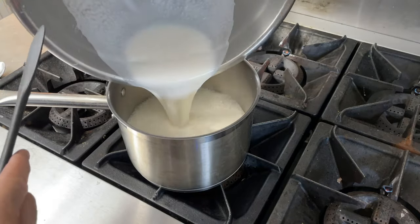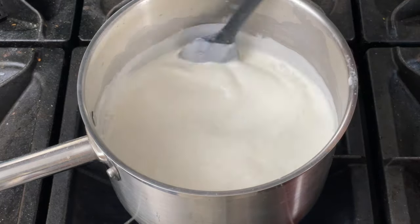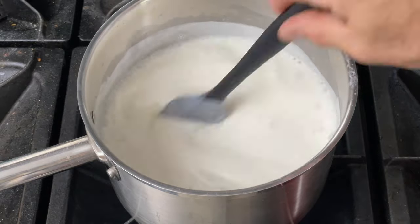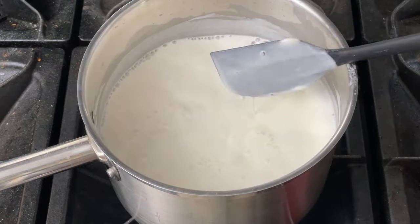Next, you want to heat that milk up until it reaches a low boil. This helps to set the starches and helps thicken the yogurt so it doesn't separate after culturing. If you skip the boiling step, the fermentation will still work, but the whey will separate out more and you'll get a thick cream at the top — I don't think it's as good without this cooking step.